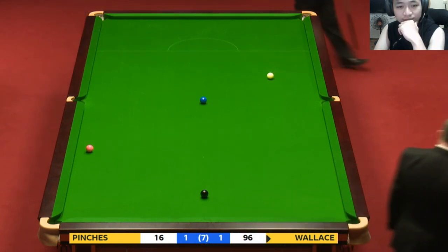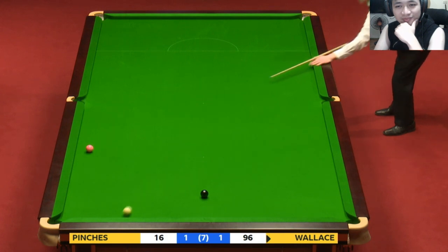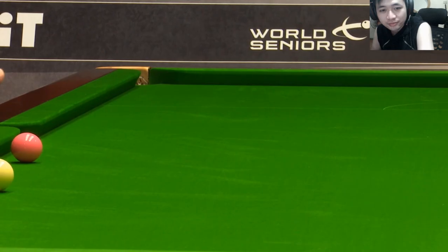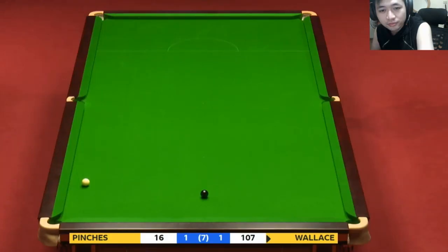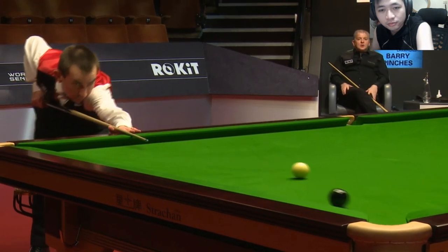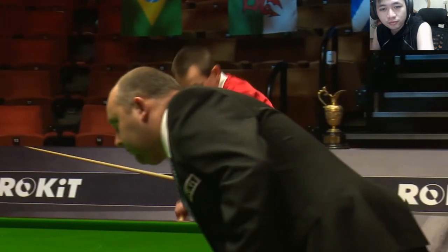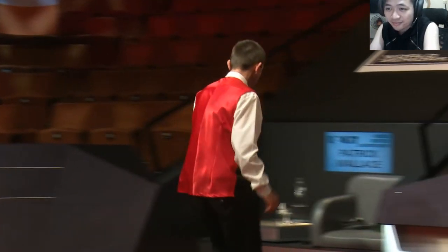Little tough spin shot off two cushions onto the blue — a little bit of running side, right-hand side, just to take him off the two cushion. Just a natural topspin shot knocking the pink over the middle pocket — in a little bit slow. That's a superb clearance from Patrick Wallace — he'll be absolutely delighted. He gets himself into the lead: he lost the opening frame but he's two-nil in front now.